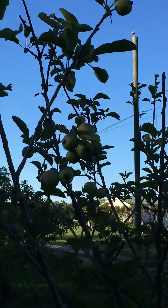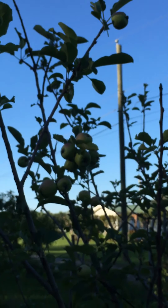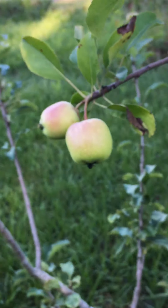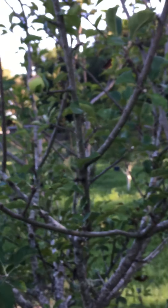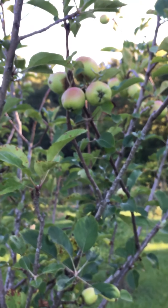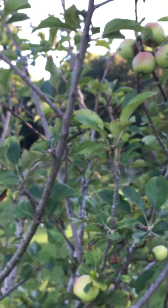I'm excited about this tree. And then I have the Ein Schemer, and I have an Anna and a Dorset. The Anna and Dorset — I probably have six of them. They're all on different rootstock. The best one here, I believe, is the M935. It's a little mini rootstock, but that's the one that does the best here on my property.